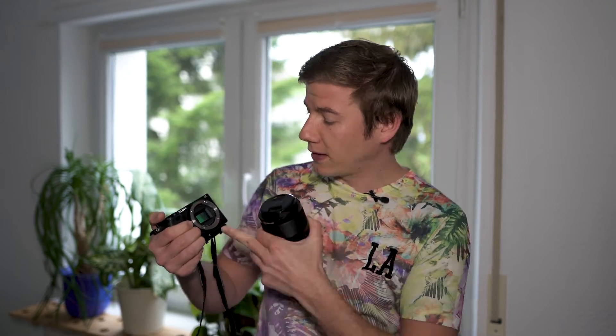Dust spots on a sensor can become a very serious problem, especially when you use interchangeable lens systems as I do. I have the Sony a6300 and the 90 millimeter macro lens, and I am exchanging my lenses very often so there's always a little bit of dust coming onto the sensor. My first tip is: every time you exchange a lens, use a rocket blower and remove rough dust spots.